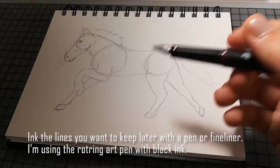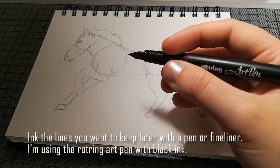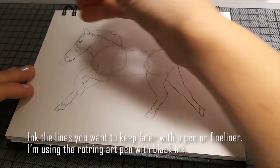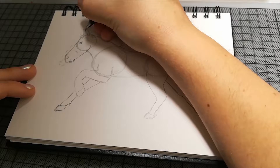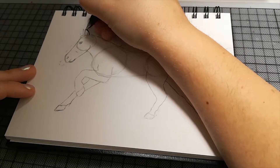Wenn das trocken ist, kann man den Rest wegradieren und dann hat man eine schöne Zeichnung. Das hier ist ein Art Pen von Rotring, aber es ist wie jeder Fineliner, nur dass es halt aussieht wie eine Füllfeder — ich habe meine eigene Tinte reingegeben. Also im Papier sieht es dann auch nicht so anders aus.